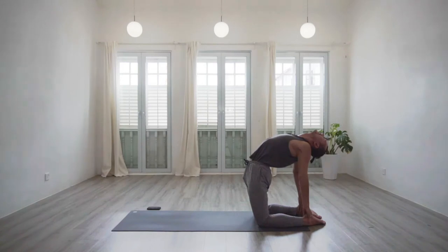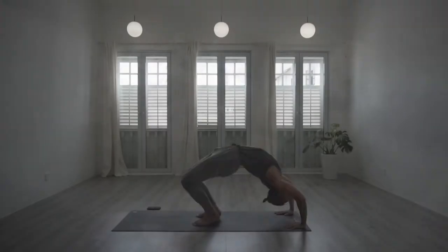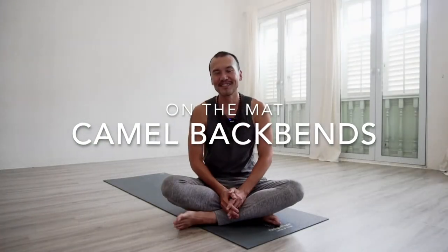Exploring kneeling backbends to create a camel shape. Namaste everyone. Welcome to another episode of On The Match, and this week it will be another episode where I put myself on the match. The theme is camel backbends.